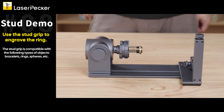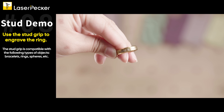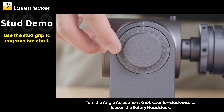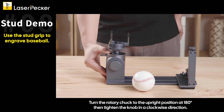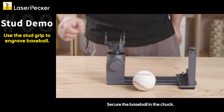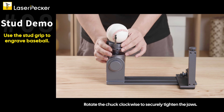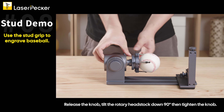Use the stud grip to engrave the ring. Use the stud grip to engrave a baseball: Turn the angle adjustment knob counterclockwise to loosen the rotary headstock. Turn the rotary chuck to the upright position at 180 degrees, then tighten the knob in a clockwise direction. To adjust for the baseball's diameter, rotate the chuck counterclockwise to open the jaws. Secure the baseball in the chuck and rotate the chuck clockwise to securely tighten the jaws. Release the knob, tilt the rotary headstock down 90 degrees, then tighten the knob.